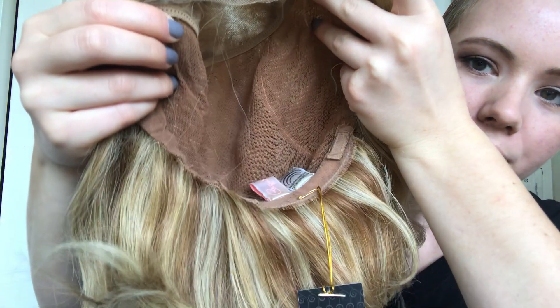It's a mono top with a lace front and it is 100% human hair and 100% hand tied. It's an average cap. Inside there are adjustable straps.